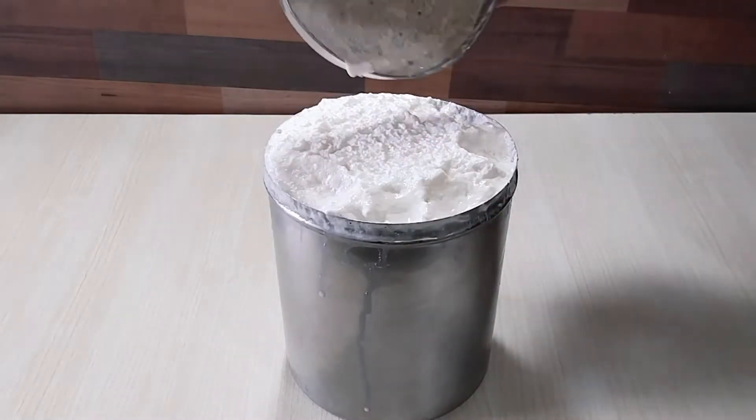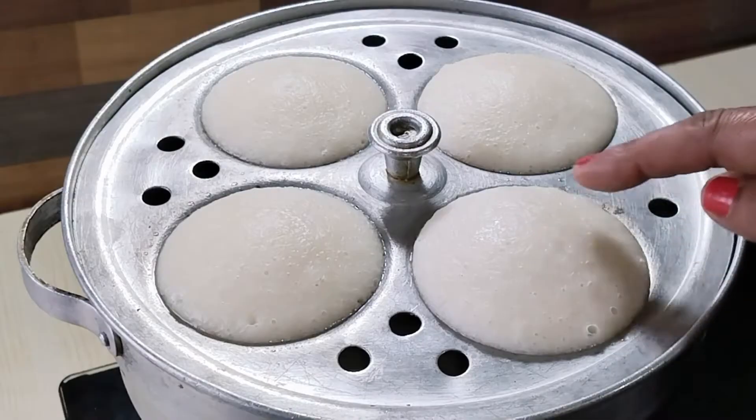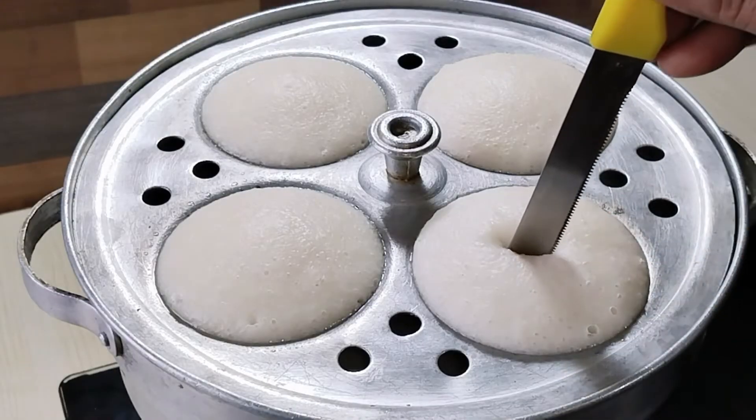Hello Friends, welcome to Sunita's Kitchen. Today I am going to give you a recipe for idli batter in South Indian style.